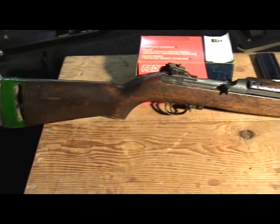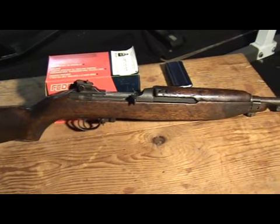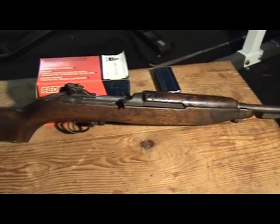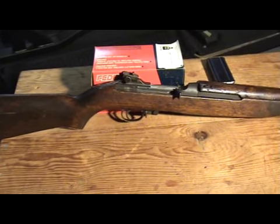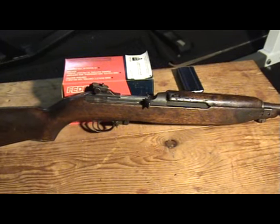So here is my question to all my viewers: do you think I should refinish this, or purchase a synthetic setup for it, or should I just leave it as is? That's the question. I'm going to keep this short and sweet and I'm looking forward to hearing what you all have to say. Take care.